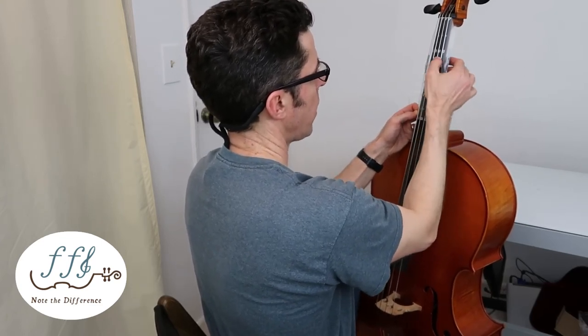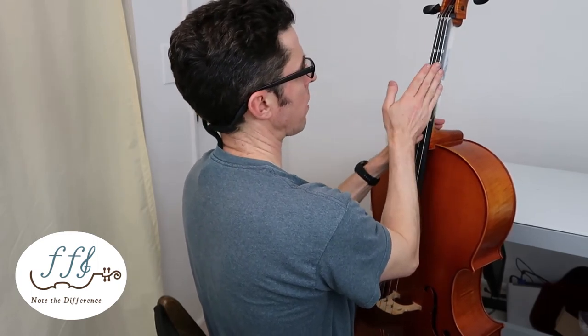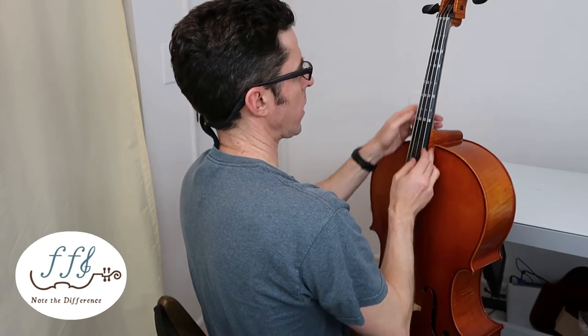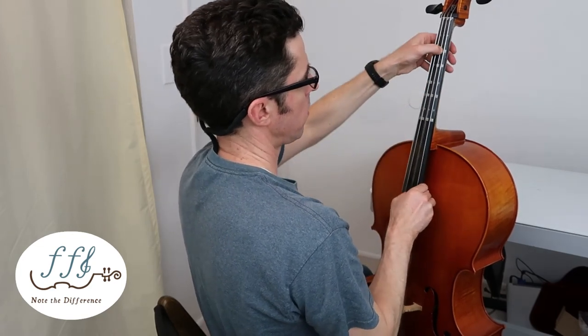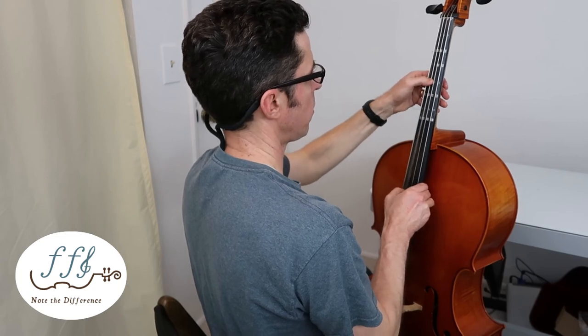Then go to the wing sides — put one wing down, put the other wing down, and there you have it. You've installed your Fantastic Finger Guide. Have a musical day!